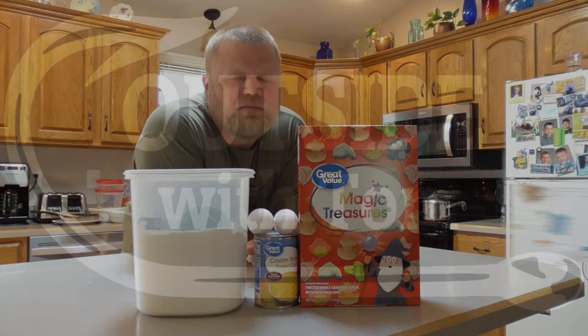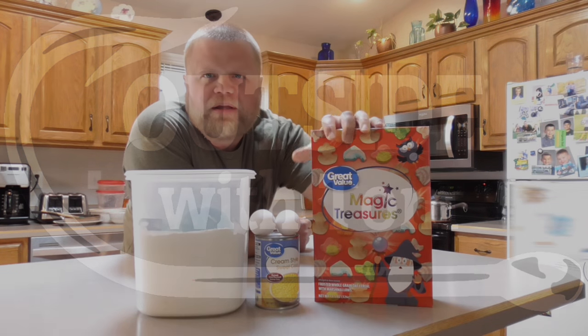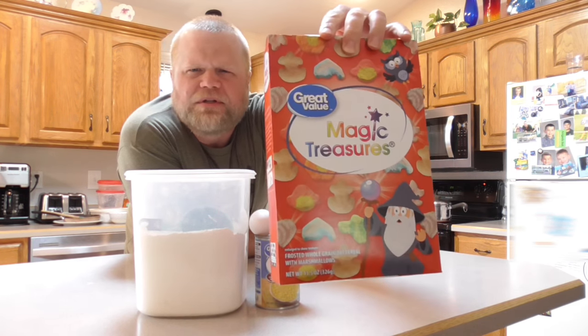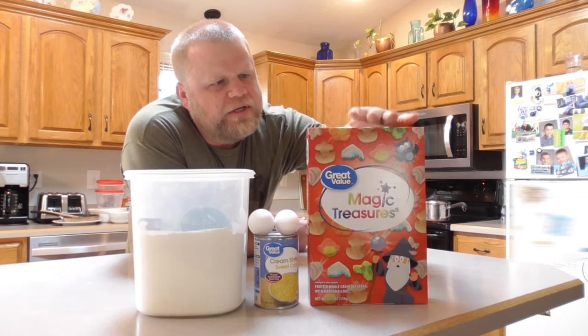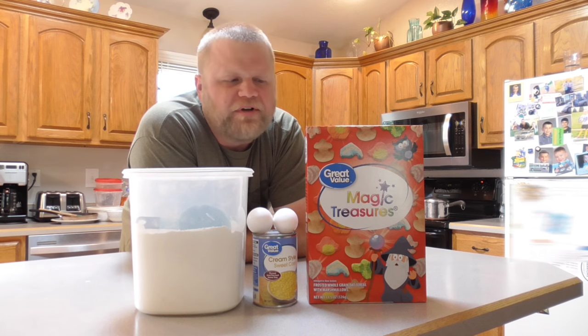Welcome back. Today I'm going to make some boilies. This is a different flavor than I've made — it's going to be the Lucky Charms, the generic version with the marshmallows. I'm also going to be trying something a little bit different that I haven't tried in previous recipes. Let's get going.